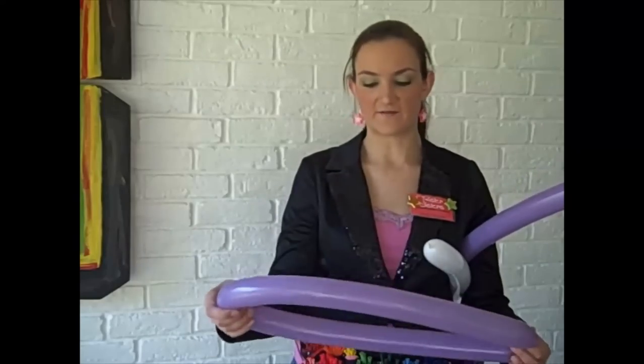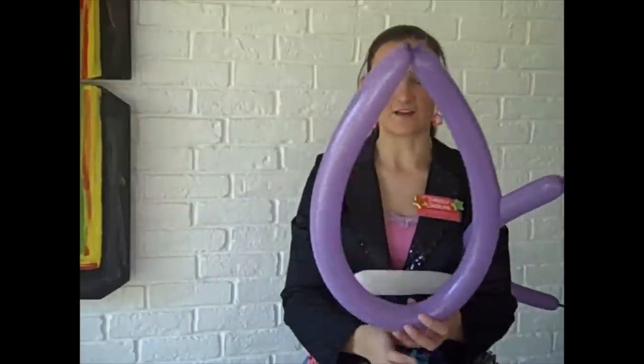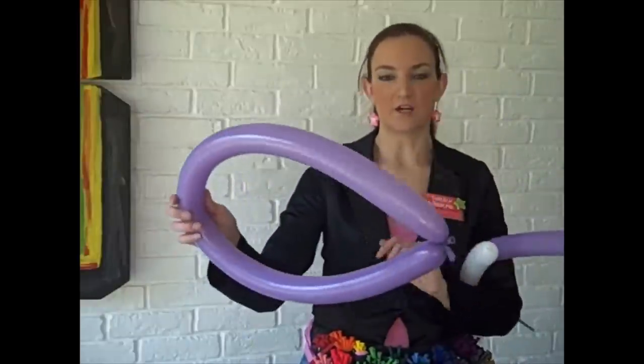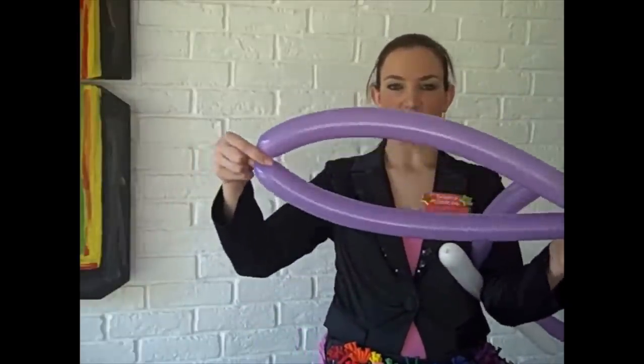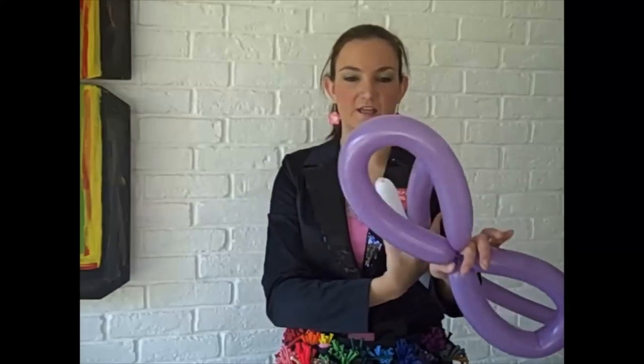Usually I start with the ears. I blew up a balloon about eight to ten pumps — it depends how big you want the ears to be. I tied the ends together so that's the middle loop. Now you're going to find the halfway point of your balloon, pinch it there, bring it into the nozzle end and twist them together. These are going to be our bunny ears.